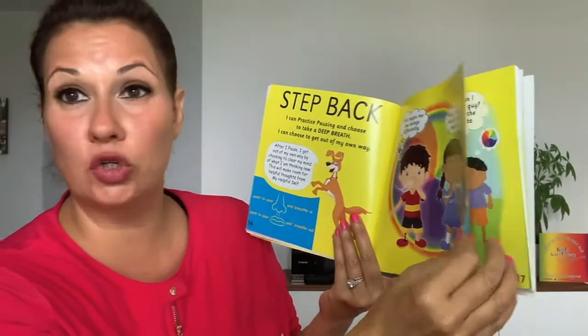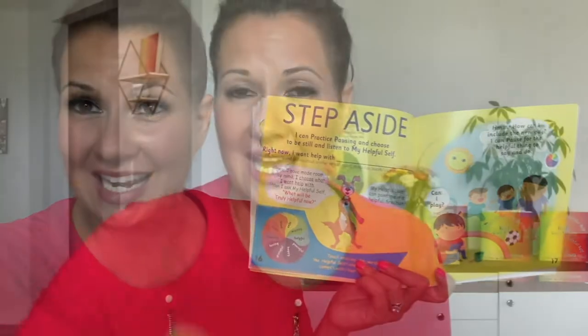Exhale. Now let's go to the next step. The next step is step aside. Hey guys, we are in step number three — step aside. Let's see how that one works. I can practice pausing and choose to be still and listen to my helpful self. It's a stepping aside so that we can listen to our helpful self.